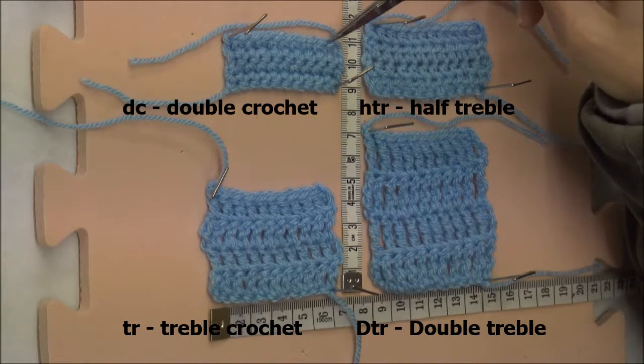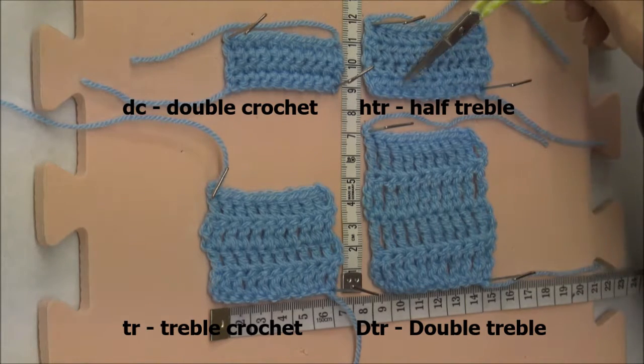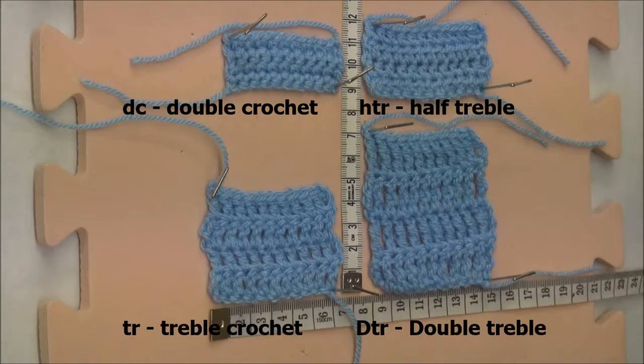As you can see, four rows of double crochet is two centimeters tall, whereas four rows of half treble are three centimeters, and with the double treble we actually go as far as seven centimeters — so it gives you a great idea of how different the height is from stitch to stitch.